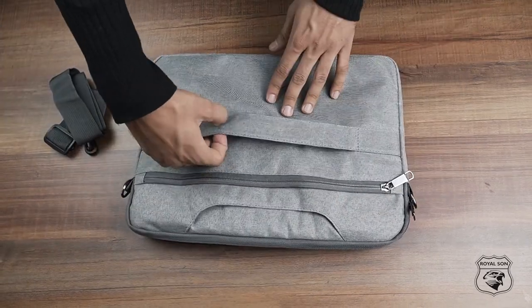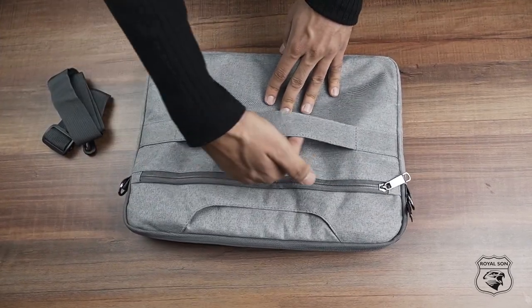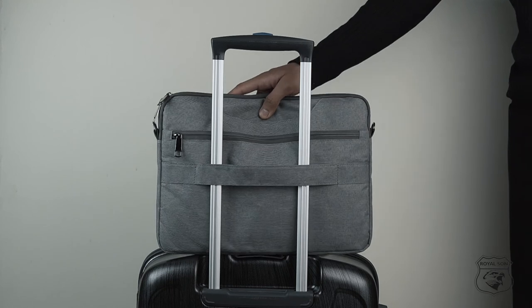At its back there is also a luggage strap which helps you easily fix the backpack from the handle of the trolley.